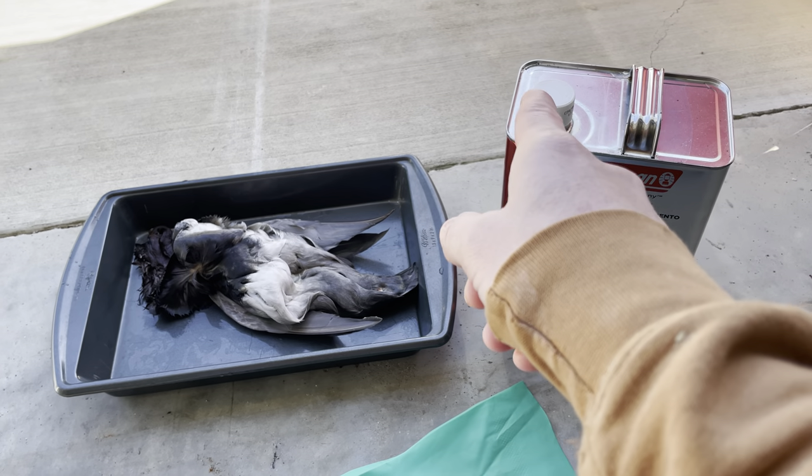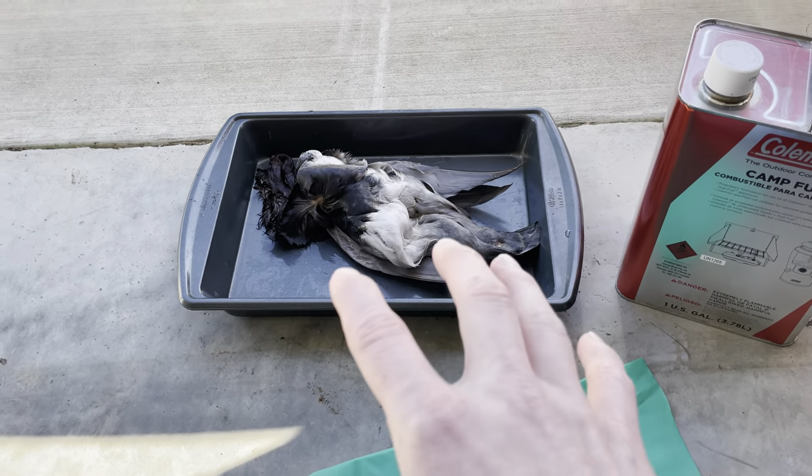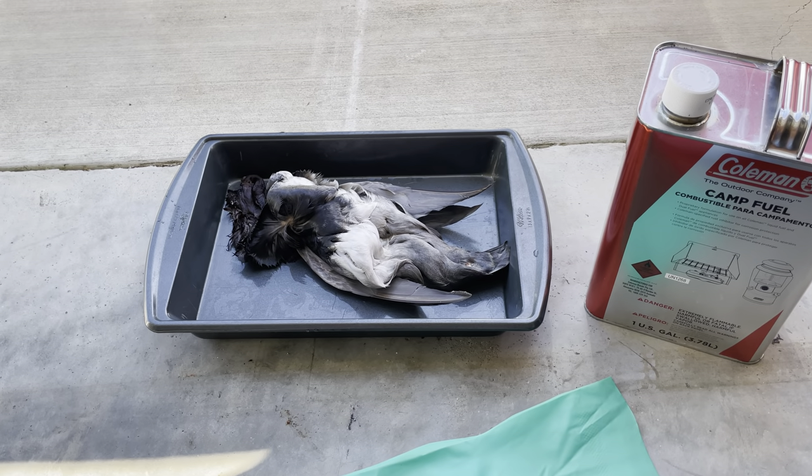What we're going to do is pour the fuel on top of the bird and use the glove to move it around, making sure the fuel is completely covering it, and then we're going to let it sit for a while.